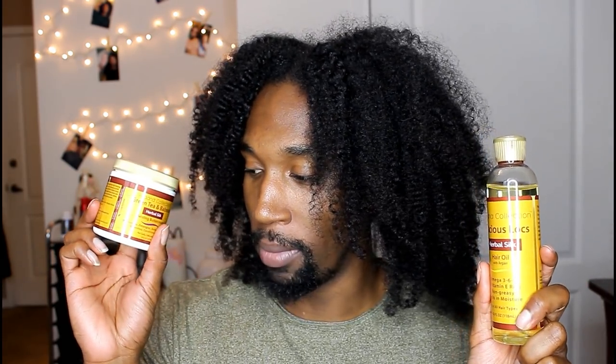Bonjour mes amis, this is Kelly Guy here and I am back with another video. Today's video is going to be a first impressions kind of review video. The products I'm going to be trying out are from this Padanas collection. This is, as far as I know, an Instagram brand, but I cannot wait to try these products out.